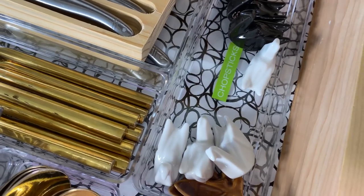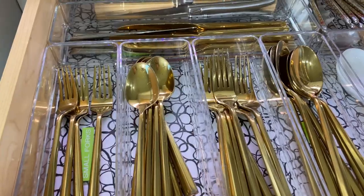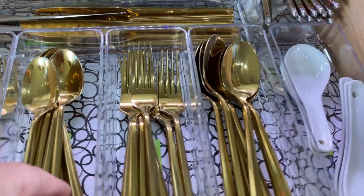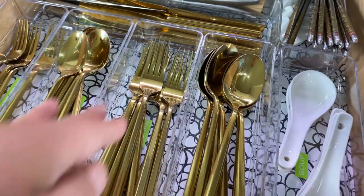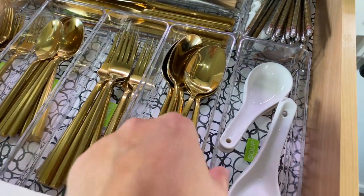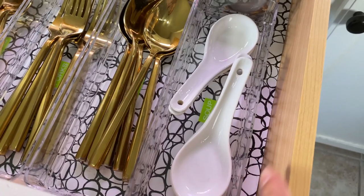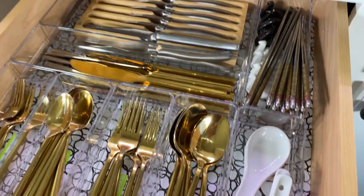You also want to measure before you buy the bins. I measured the silverware themselves and got the right size for the containers — you want ones that are going to fit your drawer as best as possible so that you don't waste any space.